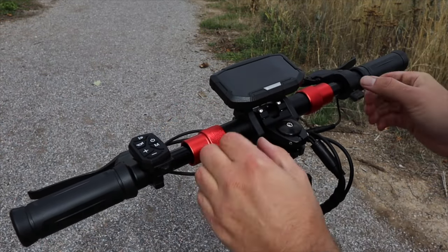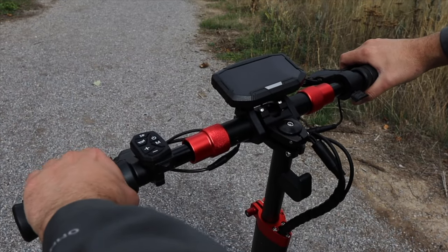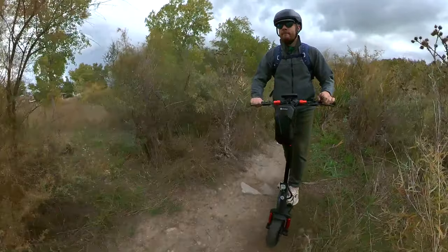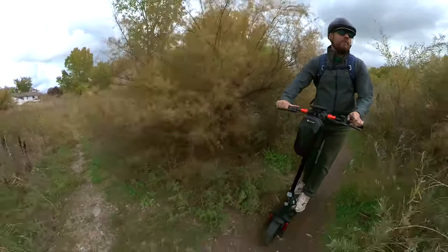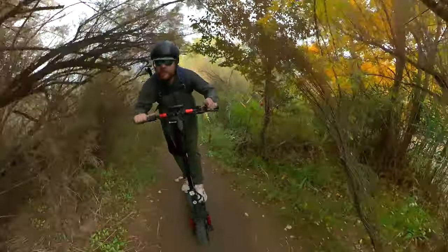Now, if this sounds inconvenient to you, then I think you're in the wrong market — this is an off-road scooter. The majority of steering is done with leaning, and thanks to the 11-inch tires, there was plenty of tread and grip for tighter-than-average turning capabilities.